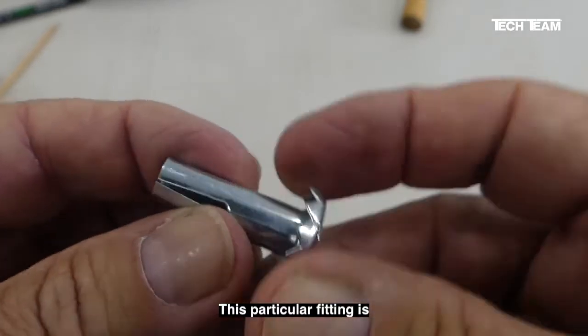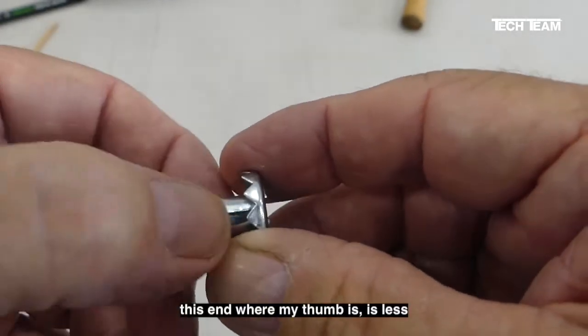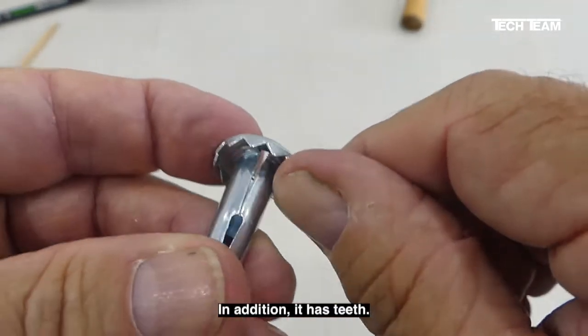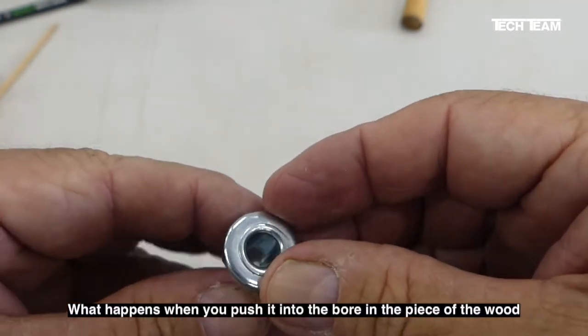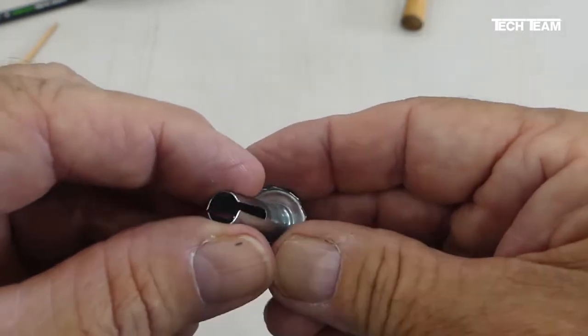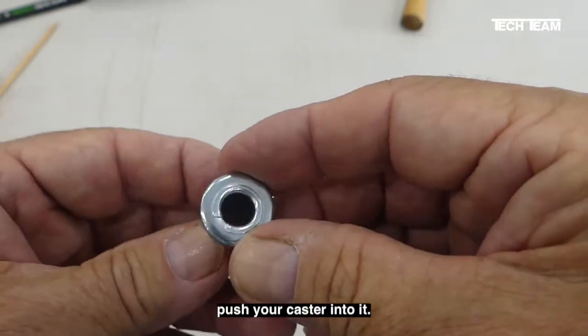This particular fitting is tapered — in other words, the diameter at this end where my thumb is is less than the diameter here. In addition, it has teeth. When you push it into the bore in the piece of wood and smack it with a hammer or a mallet, it secures it into the piece of wood, and then after that you push your caster into it.